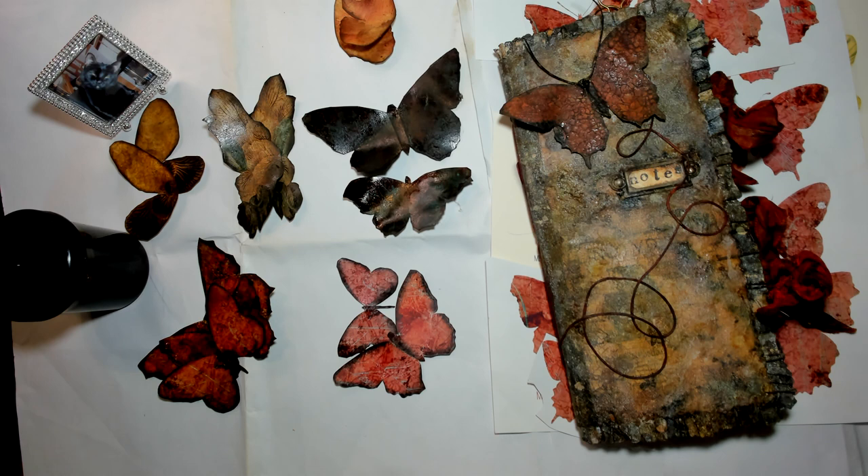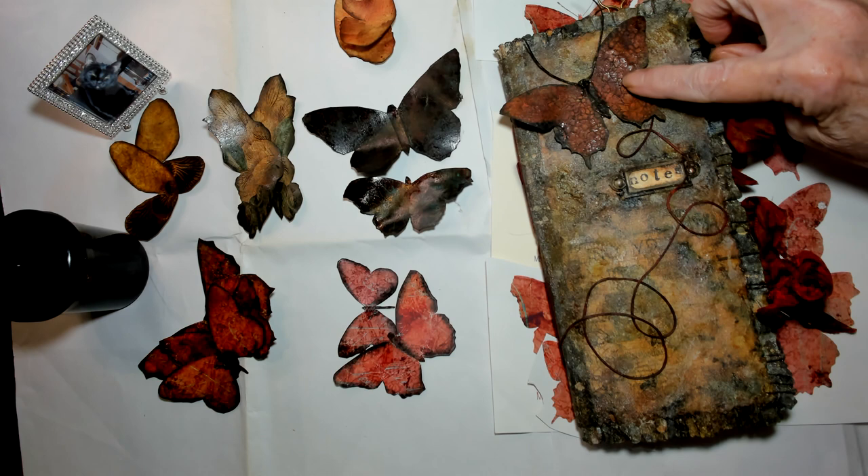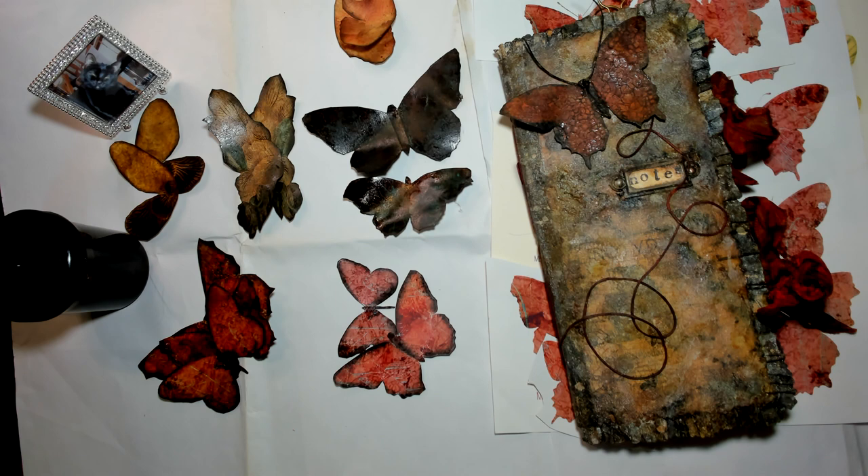I'm going to attempt to show you how I did it. There are not many steps involved, but one thing you have to do with the Tim Holtz Rock Hard Candy Crackle is let it set overnight — I got the best results I've ever gotten that way. I've done a little pre-planning and printed out some butterflies.